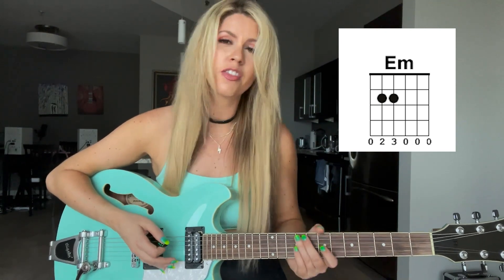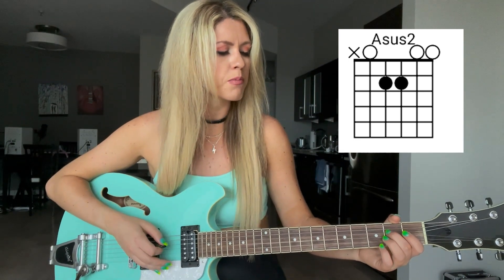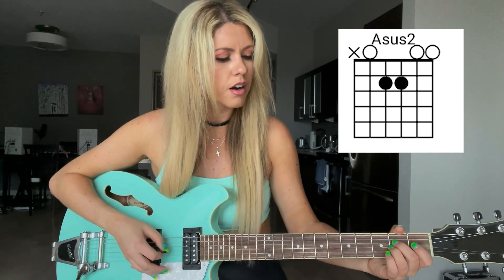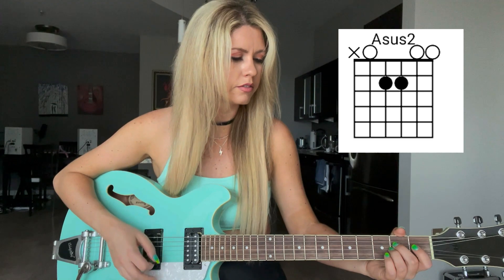All right, so that's the E minor chord. Then we're going to do the A sus chord. We're going to take these same two fingers — the second finger and the third finger. I have a crooked finger so it looks a bit odd, but I promise you can play guitar even if you have oddly shaped fingers like me. We're going to put the second finger on the D string and then the third finger on the G string.